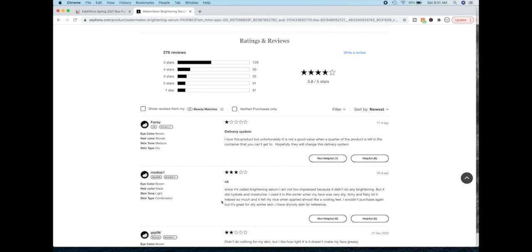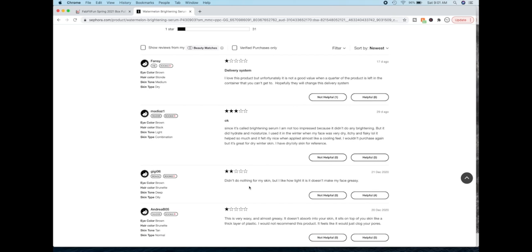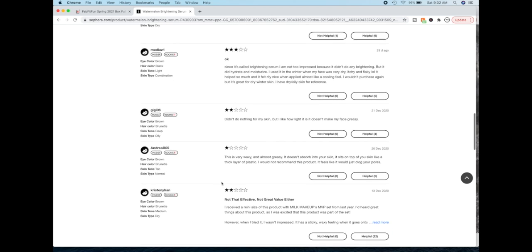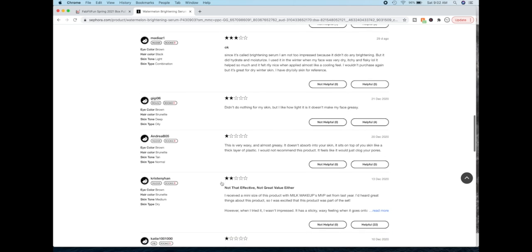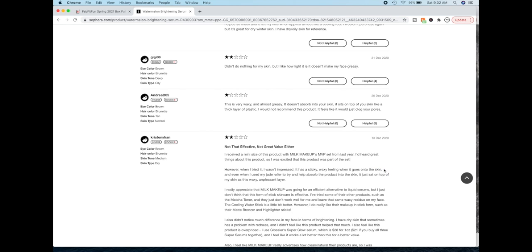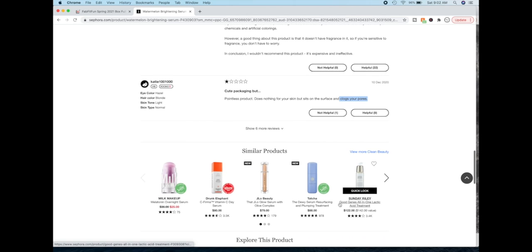Reviews are quite mixed. Some say it doesn't absorb into your skin — it sits on top like a thick layer of plastic and they would not recommend it. Others received a mini size and were excited but weren't impressed — sticky and waxy. It looks like a lot of people are saying that it's sticky and waxy and it could clog your pores.